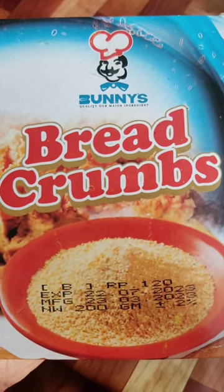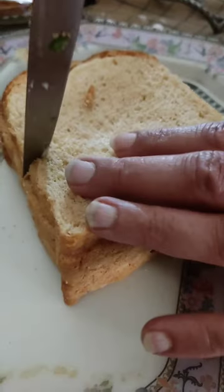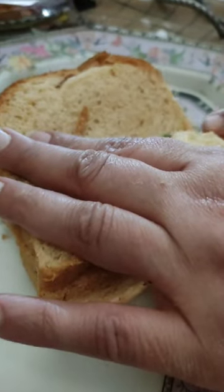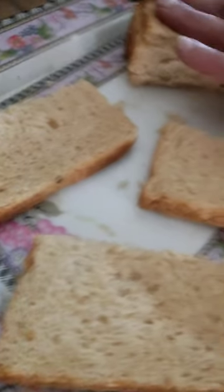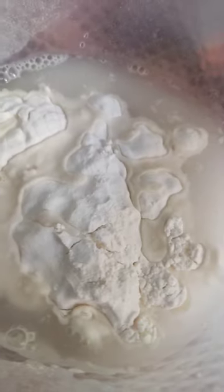Next, we need bread crumbs. We are cutting the top of these bread pieces. These are bread pieces — we will cut them from the middle, from both pieces. Then we are scooping the pieces and adding them into the mixture.